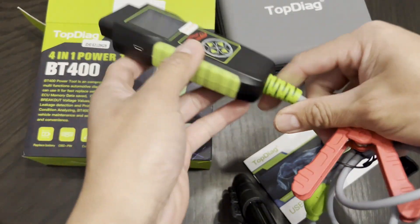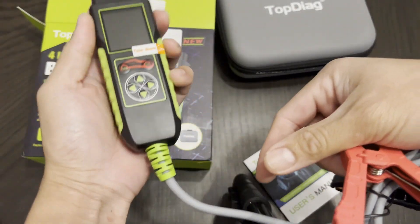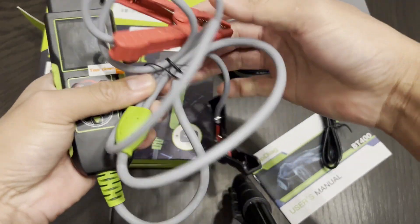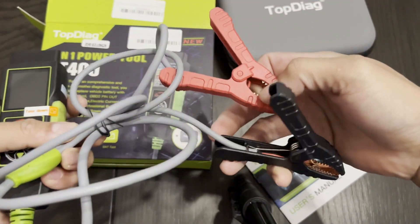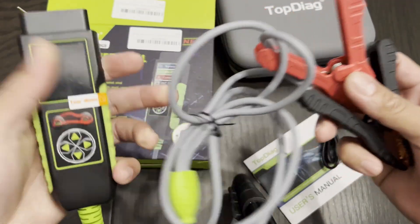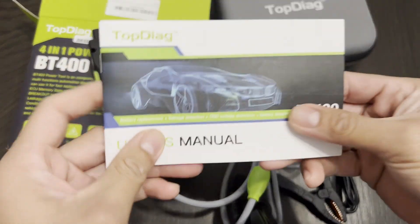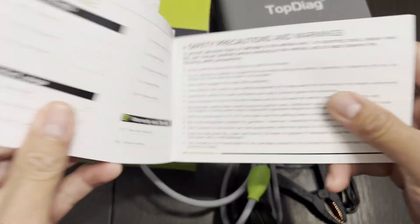There you go guys. It's the same size as my hand, not too big, and the other end has a positive and negative terminal. Alright, let's try to turn it on and see what we have here on the manual.